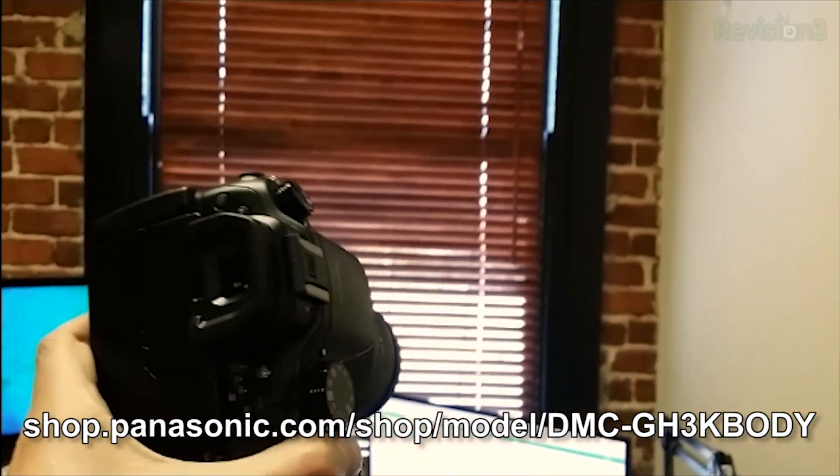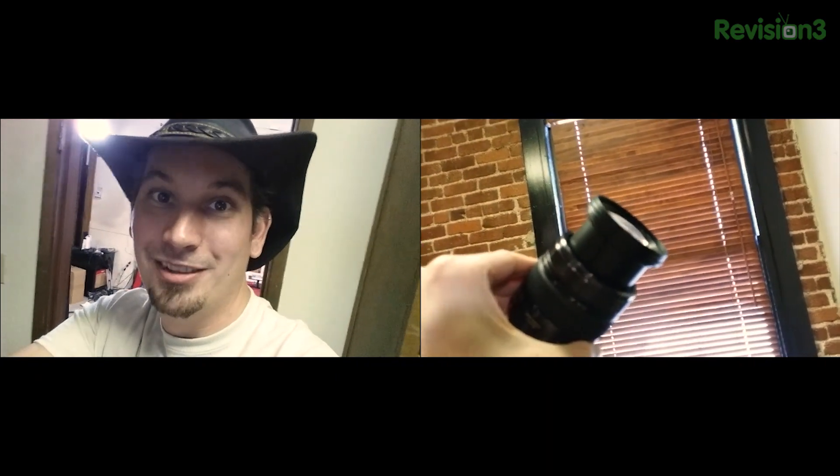I'm actually recording this right now on my phone - the Galaxy Note 3 - so we can do the split screen, which is really cool: the front facing camera and the rear facing camera. You got one of these lenses. What on earth is that? That's the 12 to 35. That's going to be the second. This is a really wide angle - it's not fisheye, and it's f2.8 constant. That's why we went with these lenses.